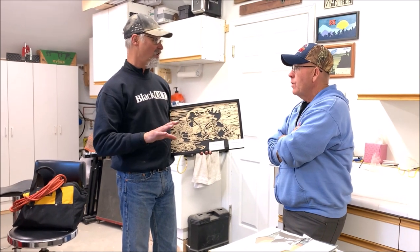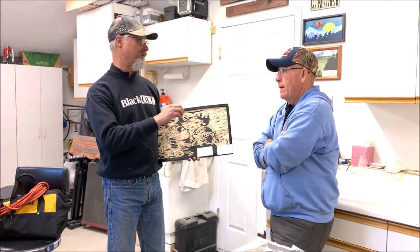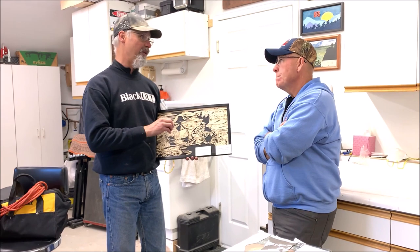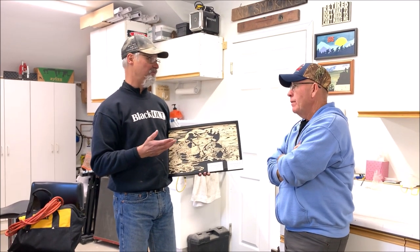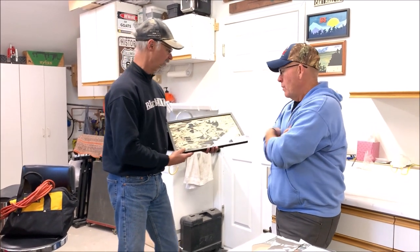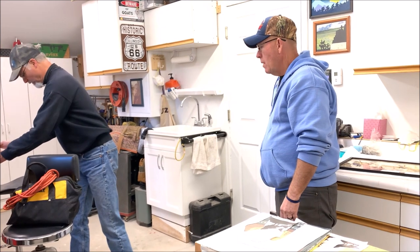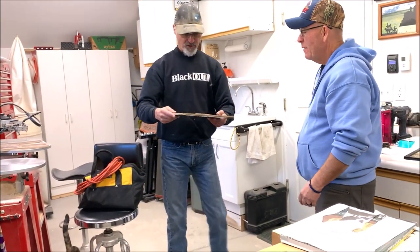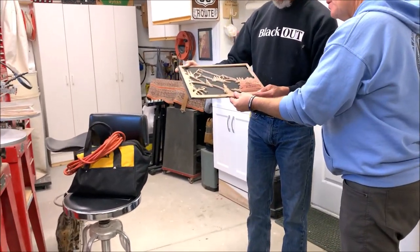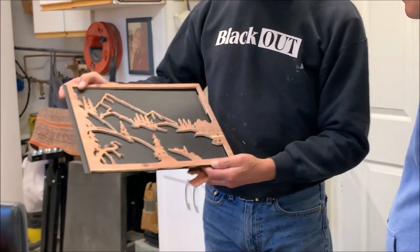When a customer comes to me and says can you do this or that or alter something, they already know they're getting a handcrafted piece, but when you customize it for them it adds even more — they have a greater connection to it. Let me set this down. I'm currently working on this piece here.